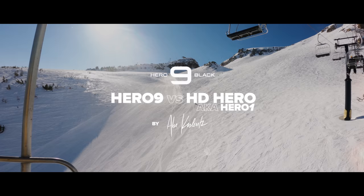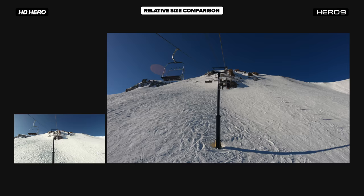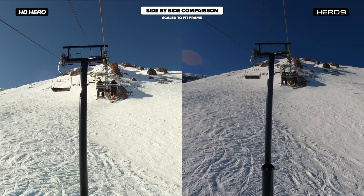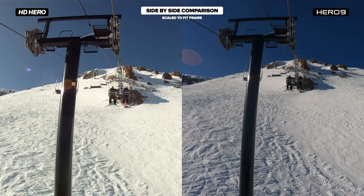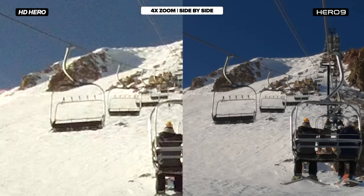I'll be testing a bunch of different modes as well as testing out Max Lens Mod, and throughout these tests I'll be showing you three different views. First is a direct comparison of frame size — how big is 5K compared to 720p? This will show you. Second is a classic side-by-side scaled to fit this frame, showing you the quality of what you'd get if you were editing in a 4K timeline. And third is the side-by-side, scaled four times from the original side-by-side, to give you a better visual of the detail difference and the stabilization.